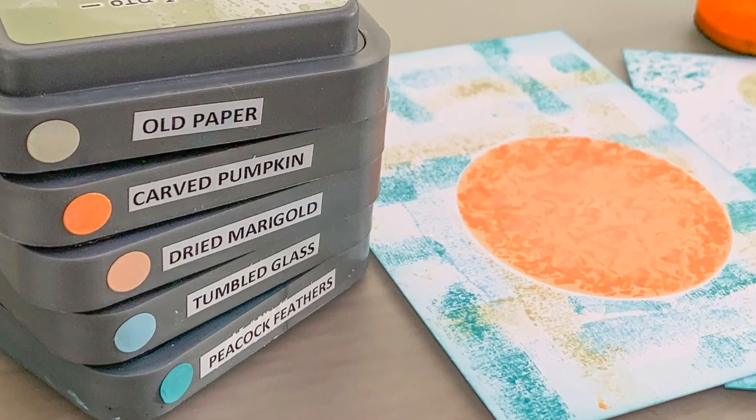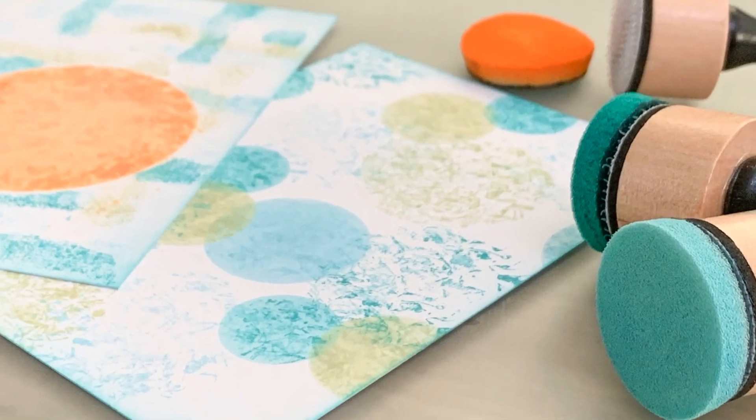Making your project stand out is super easy just by adding some texture. You'll be surprised how something simple can give you the best effects. I'm going to show you two easy ways to add texture for free using painters tape. So make sure to stick with me — pun intended.